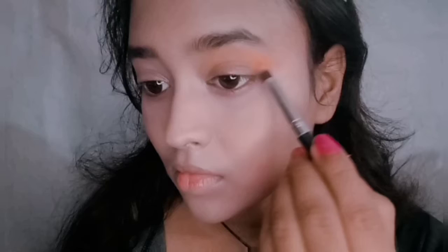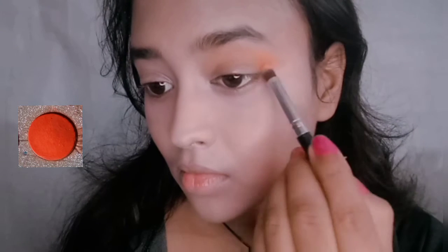Then we'll blend everything in and apply a little bit of powder — a little goes a long way. After that, we'll zoom into my eyes to see what the eye makeup looks like.